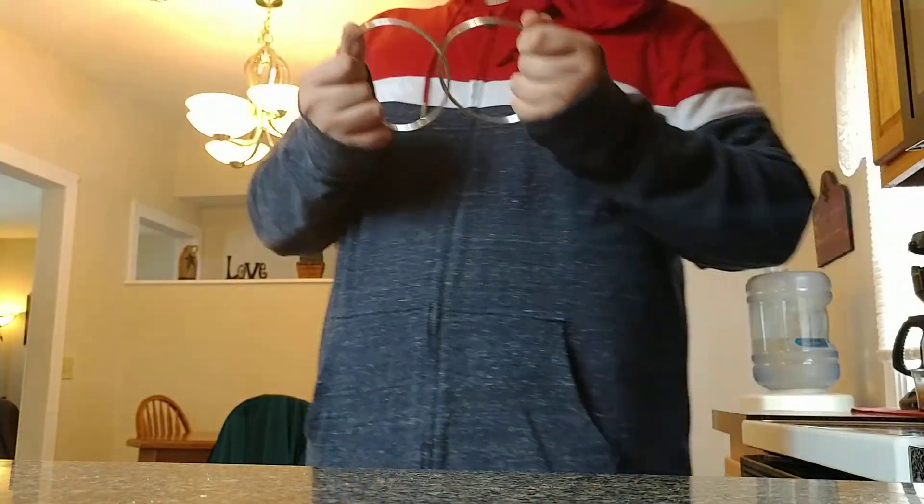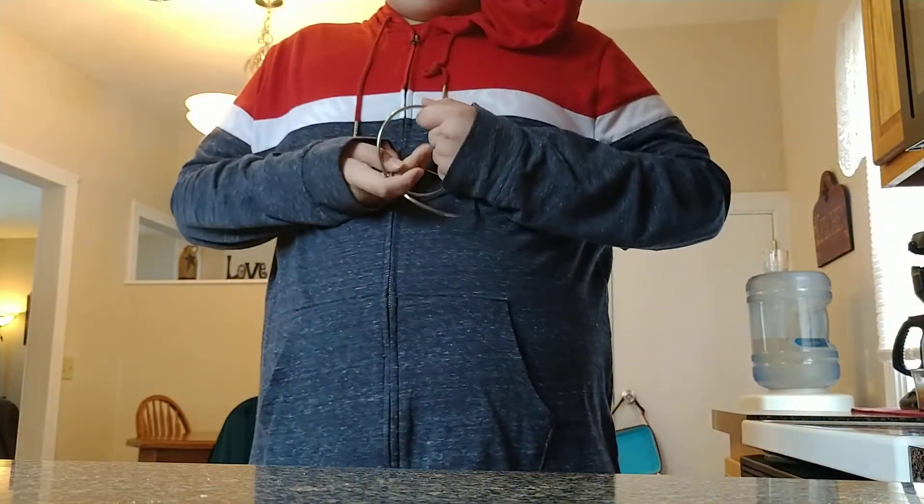Hi guys, welcome back to the Lucas magic thing. I'm just teaching magic today. So today I'm going to teach you the ring trick.